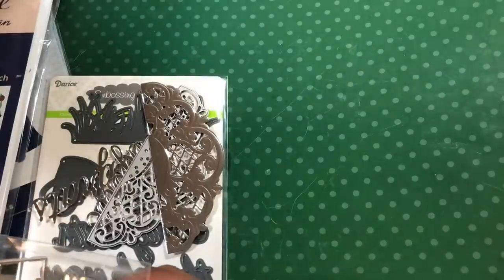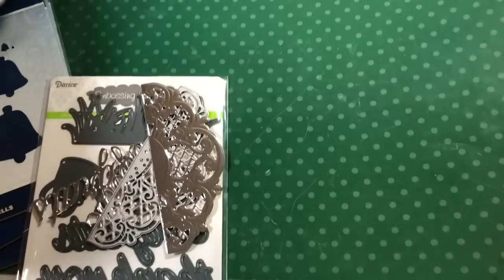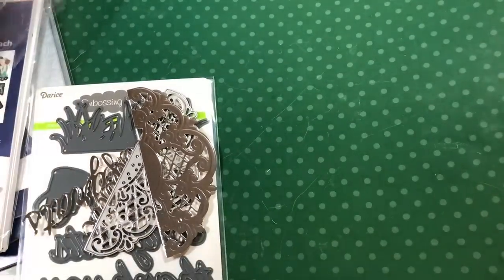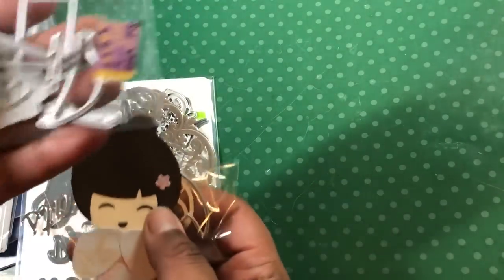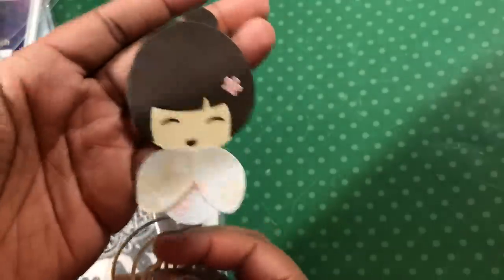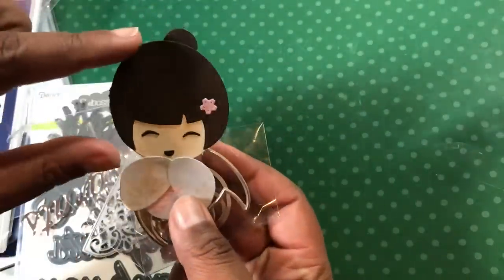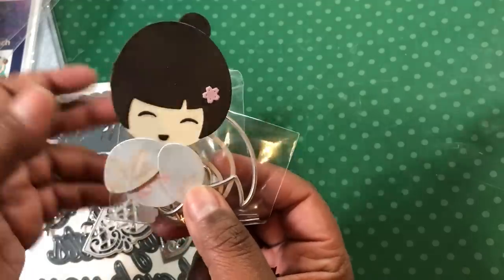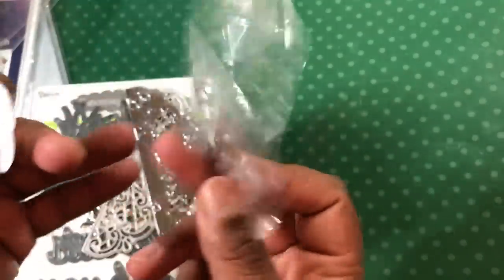That's AliExpress. Okay, I told you there was a ton of stuff in here — it's crazy. So this is with that bear, and that's where the cake and stuff were. And then this is one of those little kimono girls. I thought I'd like this die more than I do. I like her little head, but I don't like the little outfits so much with these big old sleeves. But there's the die.